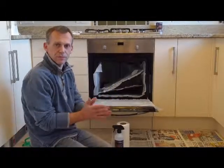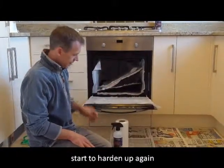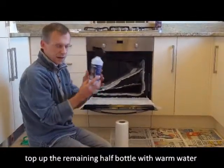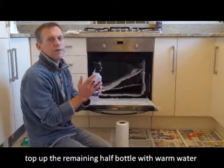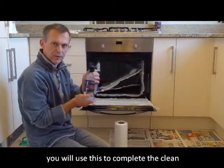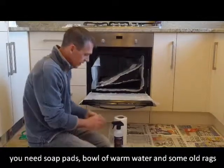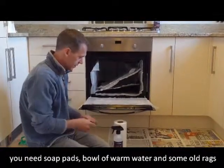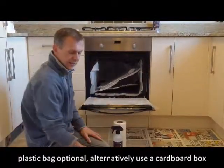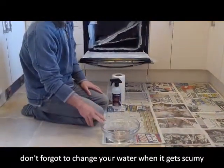Step two for the Oven Blitzer. You've left the oven and shelves overnight. Next morning, grab the Oven Blitzer — you'll have used about half the bottle in step one, so top it up with warm water (not hot, just warm from the tap) so you have a full bottle to clean with. You'll also need some soap pads, a plastic bag for your dirty cloths and kitchen towel, and a bowl of warm water to rinse out the soap pad — you may need to change that water a couple of times.